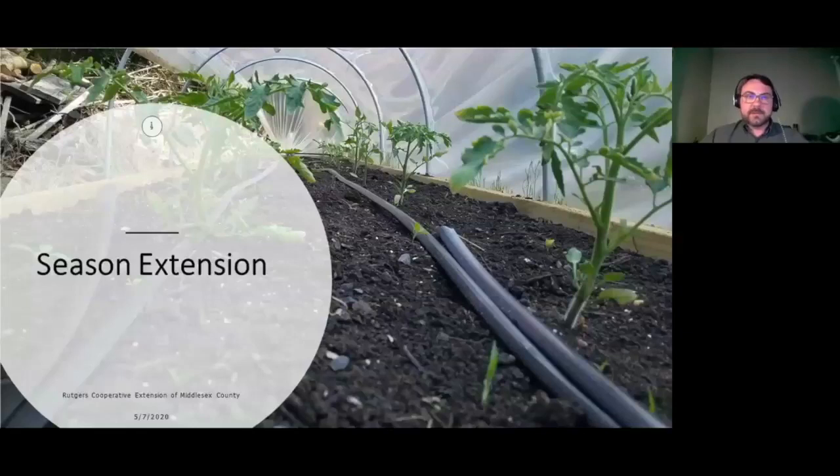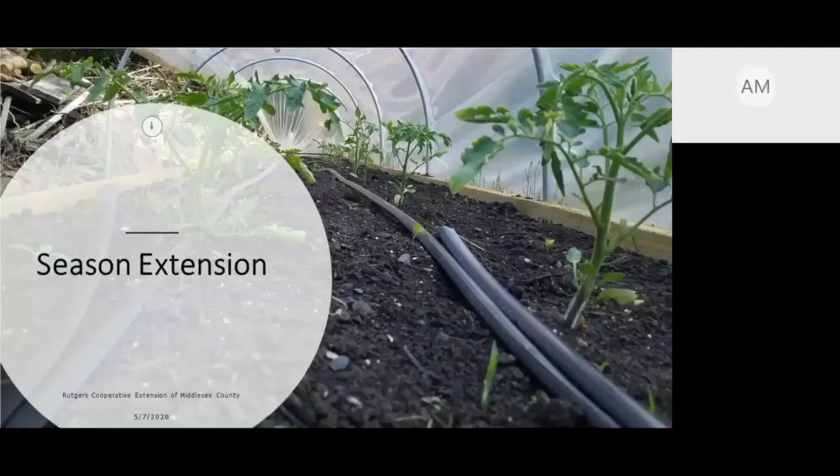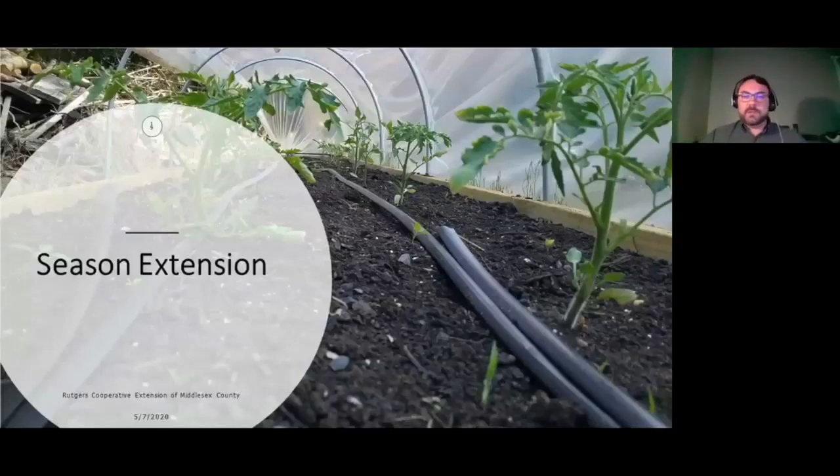Someone asked about the recommended height of chicken wire. If you're only using it to deter smaller vermin and groundhogs, two feet high is high enough — most of those things aren't really going to jump over. If you want to go three or four feet for good measure, you can. For a straight line fence at ground level, get three-foot chicken wire and bury the bottom six inches along your fence to prevent critters from burrowing underneath.